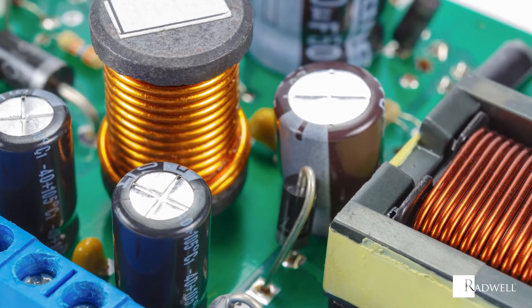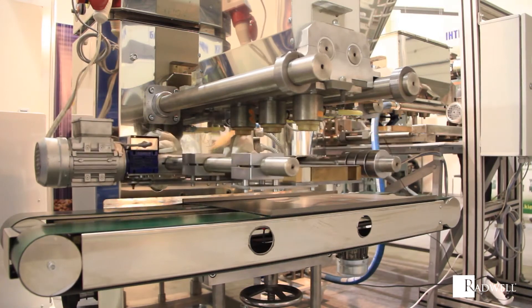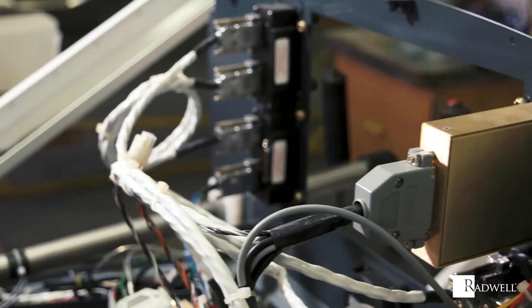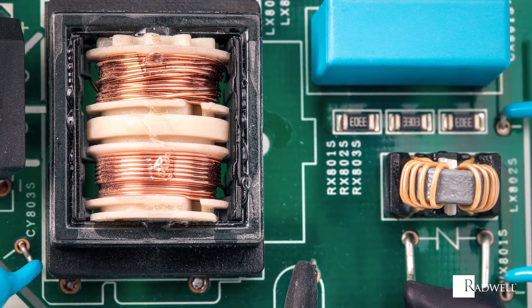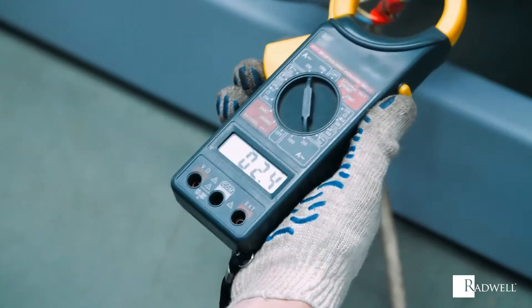A motor choke provides a variety of benefits. These benefits include extra motor and drive protection, reduced motor temperature, noise reduction, the capability of using longer motor cables, and many more. Motor chokes provide the fantastic function of resisting change of electrical current and reducing current peaks. Making use of them is a huge benefit.